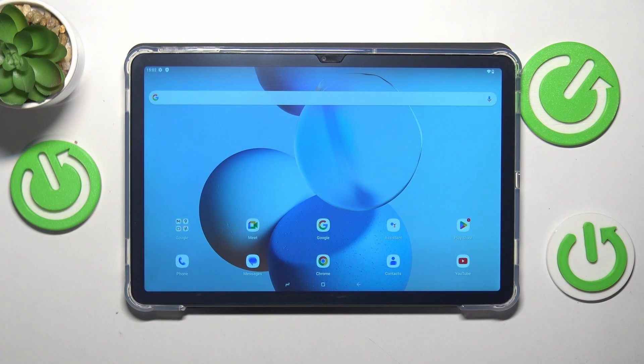This is the Doogee T30 Pro and in today's video I will show how you can hard reset this tablet through its recovery mode.